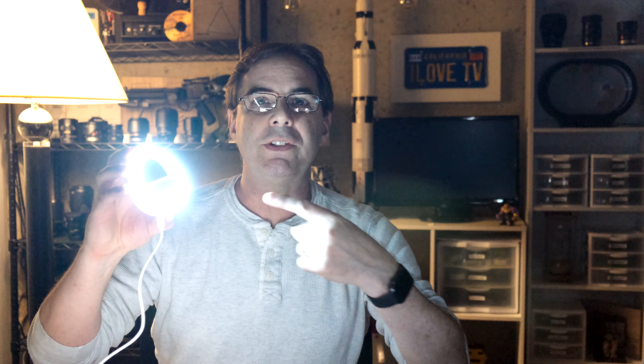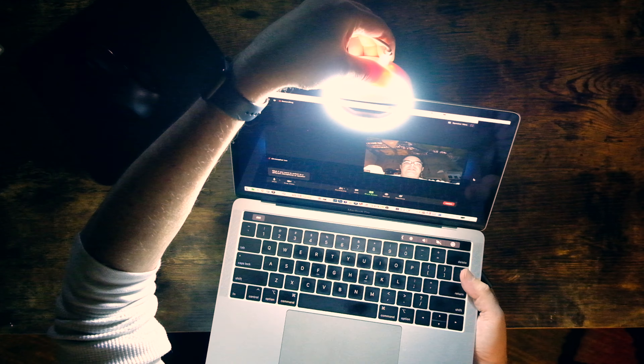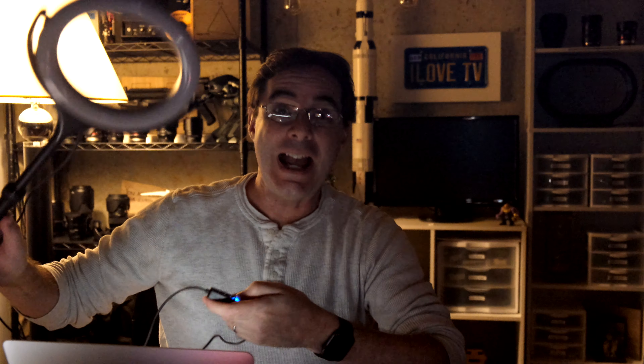So the first light we are going to test is this little $10 ring light. This is designed to clip right onto a smartphone, but I'm just gonna clip it right onto the laptop computer screen. Here I am running the test with the clip-on light. As you can see, this looks a lot better.